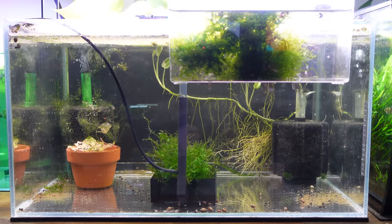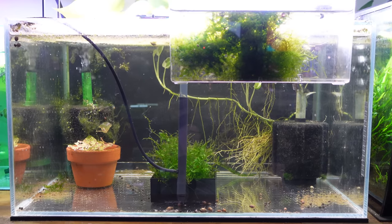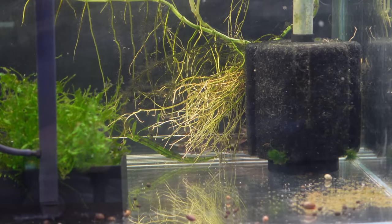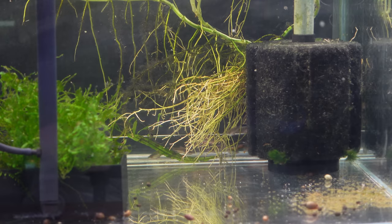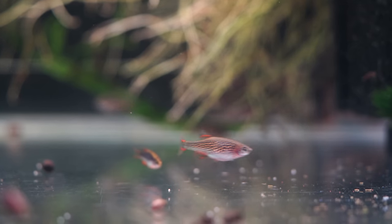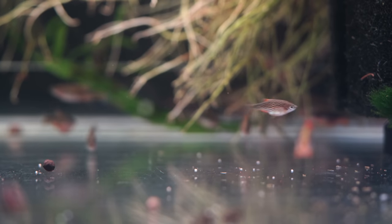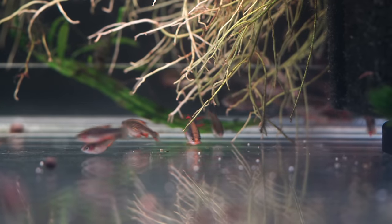The next tank along I have my CPD breeding colony number one — I have two breeding colonies of CPDs now to get that quantity that I try and achieve. Pretty simple, bare-bones aquarium for the most part, just a breeding contraption — one of my 3D-printed breeding devices. I do make and sell on Etsy some breeding containers for egg-scattering fish like CPDs, some tetras, rasboras, and danios. There are just about 20 adult CPDs in there; I keep it pretty simple, harvest the eggs out — that's pretty much it.